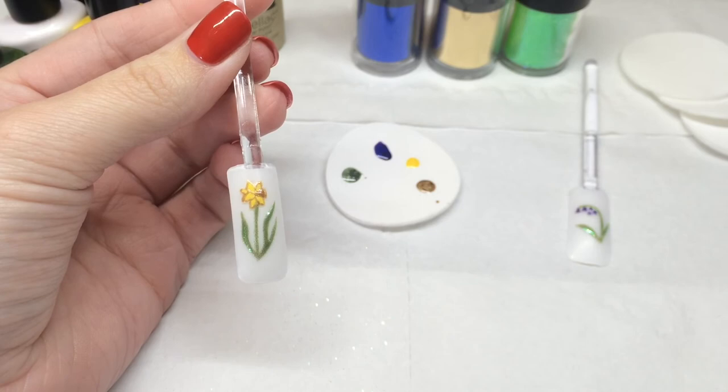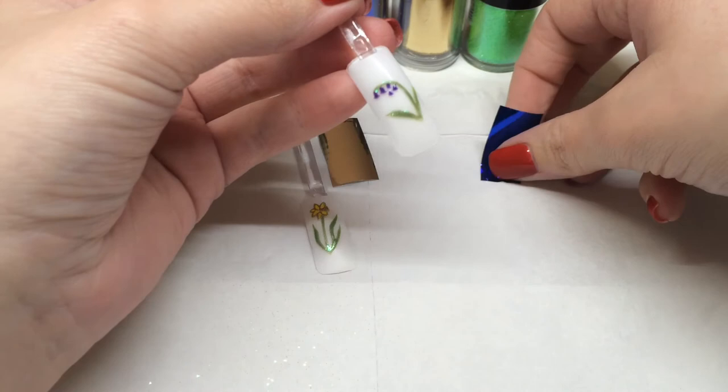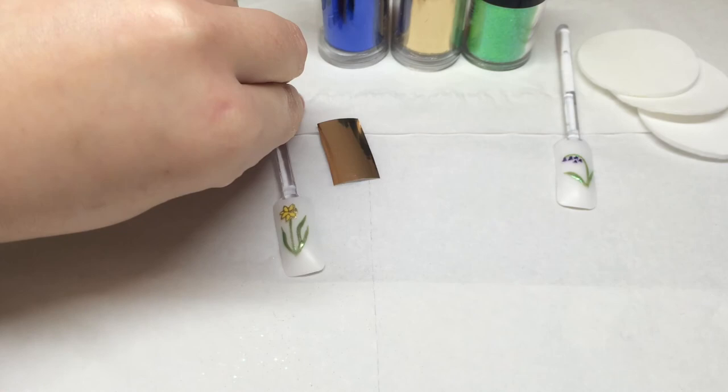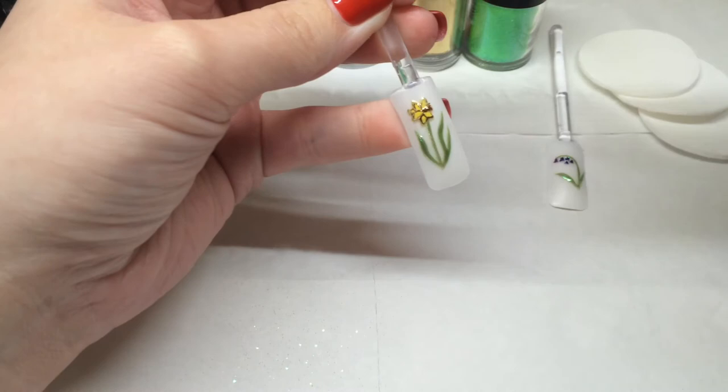Our flowers are cured and ready to accent. For the bluebell, all you need to do is press the foil over the flowers quite firmly, then remove it. Repeat with the daffodil. I've just removed any foil from unwanted areas using an orange wood stick, and the last step is to top coat.